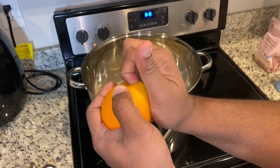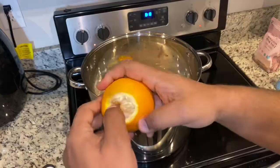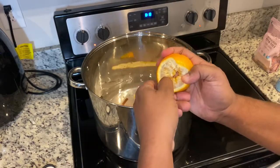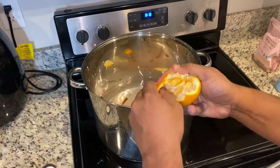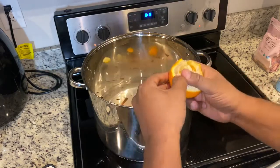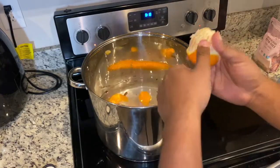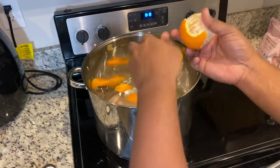Now take your orange. You don't have to find the sweetest orange in the store. Peel it and throw the peels in there. Don't be alarmed if you get some orange on there — it's fine. Eat the orange; you just want the peels in the brine. It's good for you — you need the vitamin C.